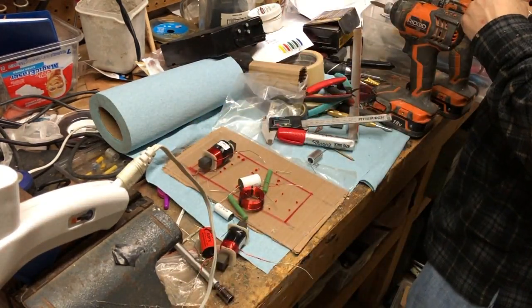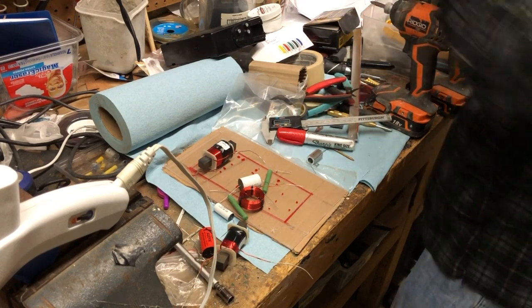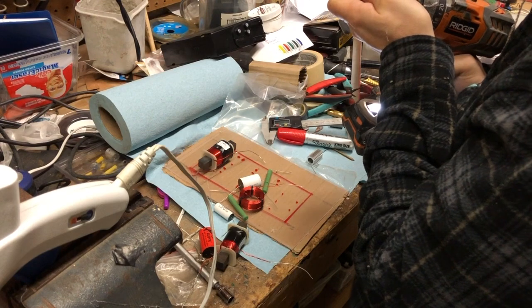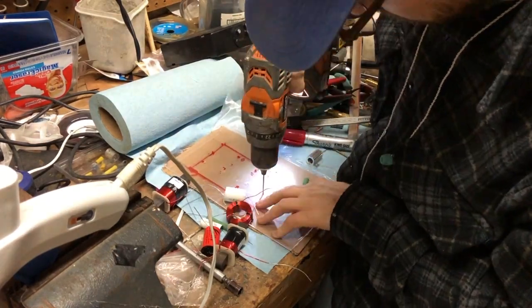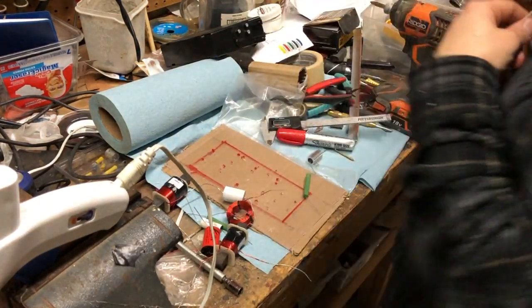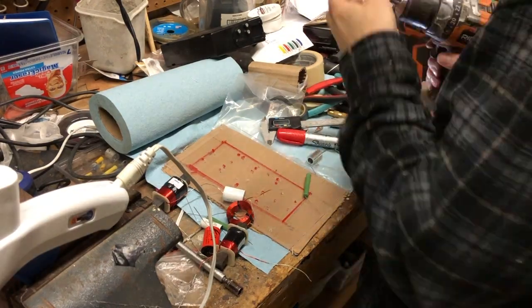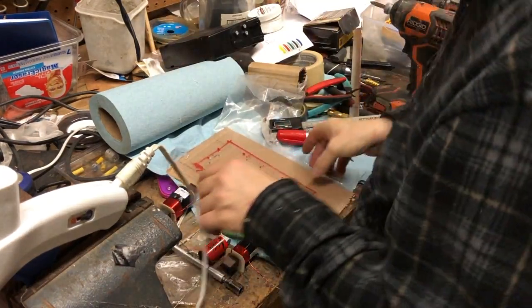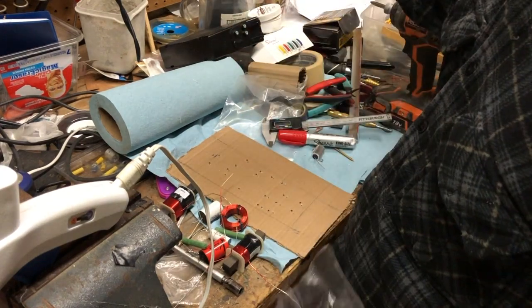We have to be really careful when drilling plexi — we're going to start with a really nice small hole. I'll drill out all the holes small first and then come back with a bigger bit. Now we'll open those holes up with the bigger bits. There we go — holes drilled. Now to take off the protective plastic. Ta-da! That looks kind of nice.